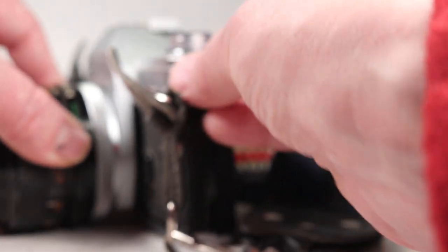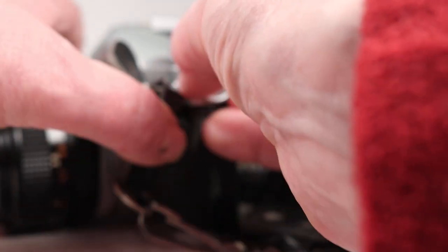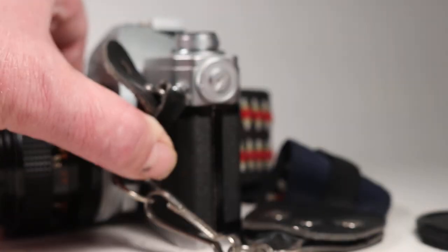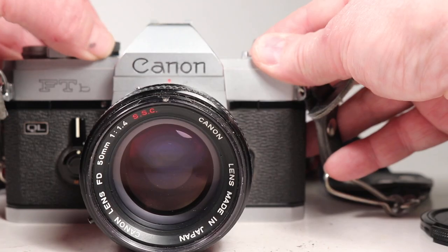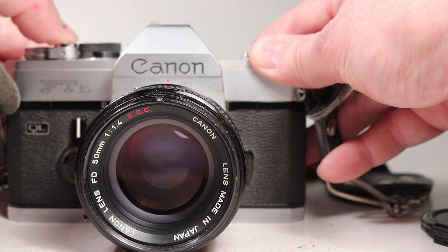I'm going to put that battery cover back in place — it's a little tricky to get those fine threads started. Okay, I'll tighten that up. Now the first thing I'll do is step down through the shutter speeds: here is 1/1000th of a second.